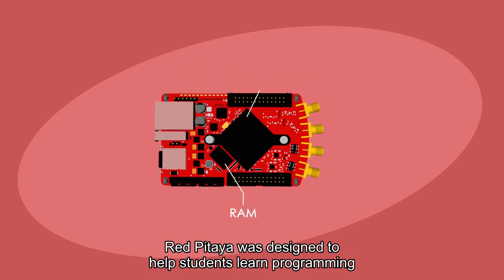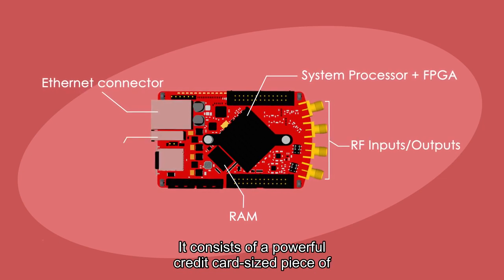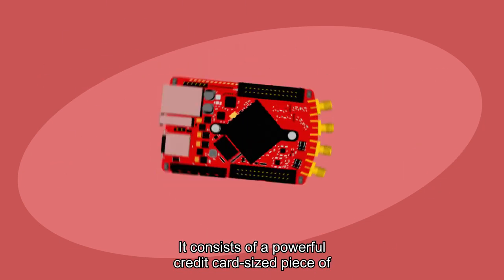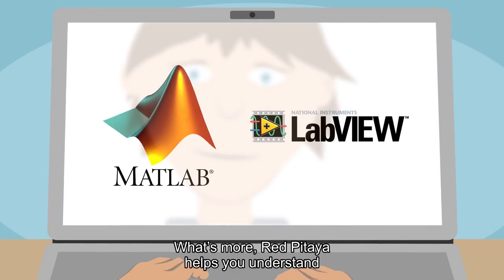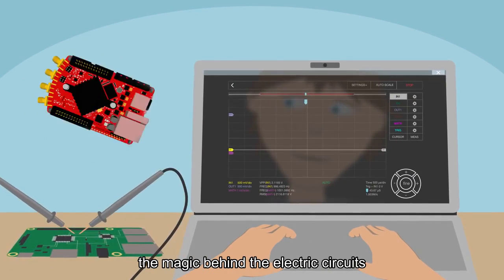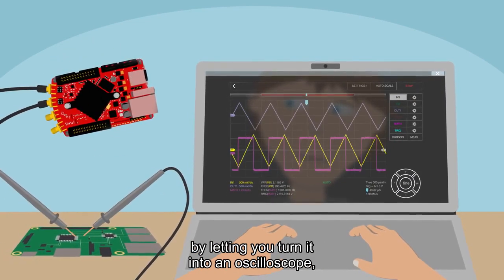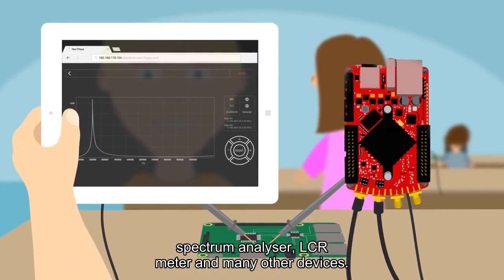Red Pitaya was designed to help students learn programming and realize all types of engineering projects within minutes. It consists of a powerful credit card-sized piece of hardware and ready-to-use test and measurement instruments. Red Pitaya helps you understand the magic behind electric circuits by letting you turn it into an oscilloscope, spectrum analyzer, LCR meter, and many other devices.